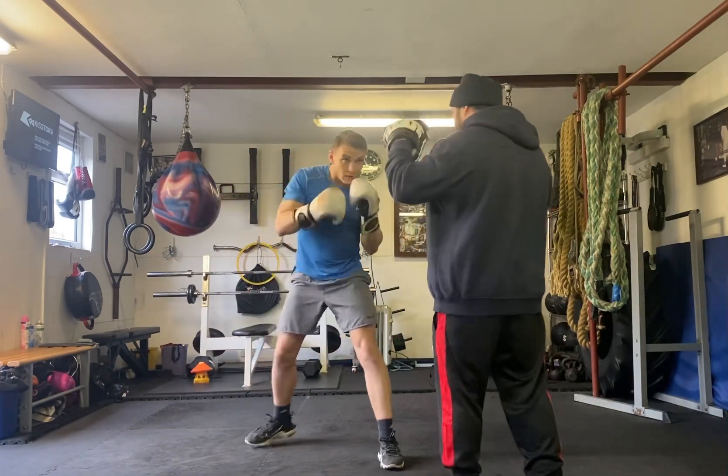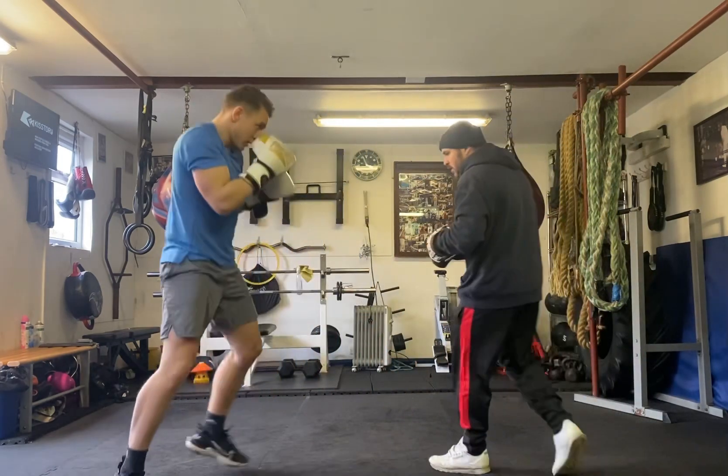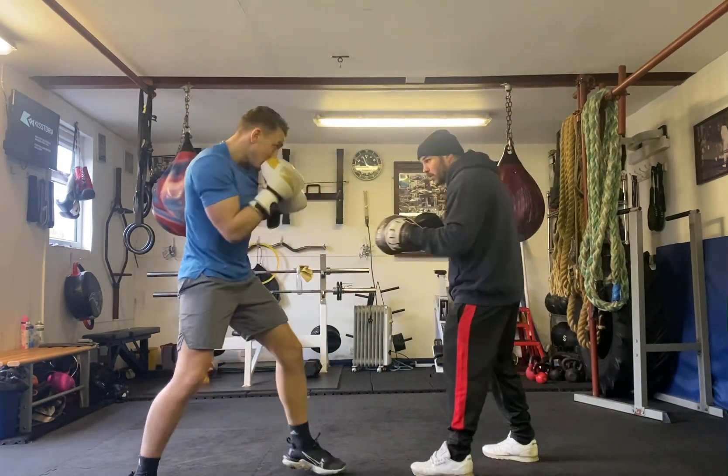Hook. Jab. Hook, jab, come on sit. Good. Come on jab. And see movement.